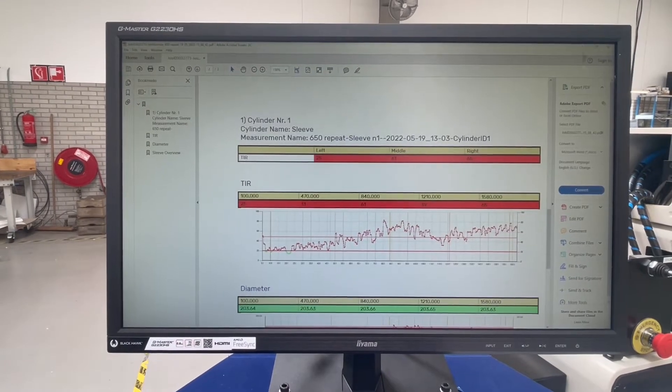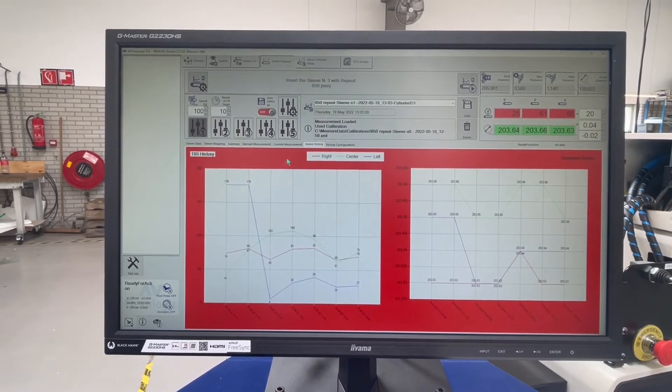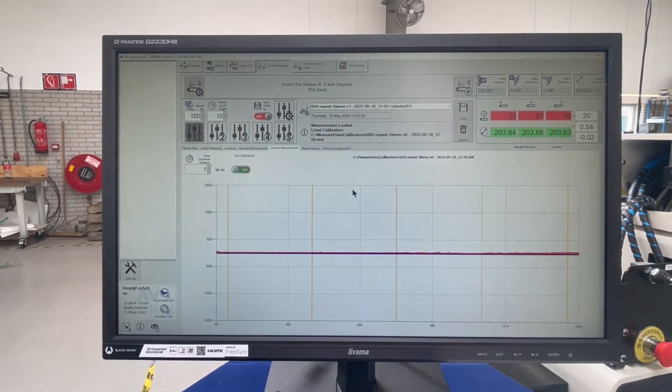You can also track this using our sleeve tracking database — we call it sleeve history. It's a very nice tool to really get control of your process.